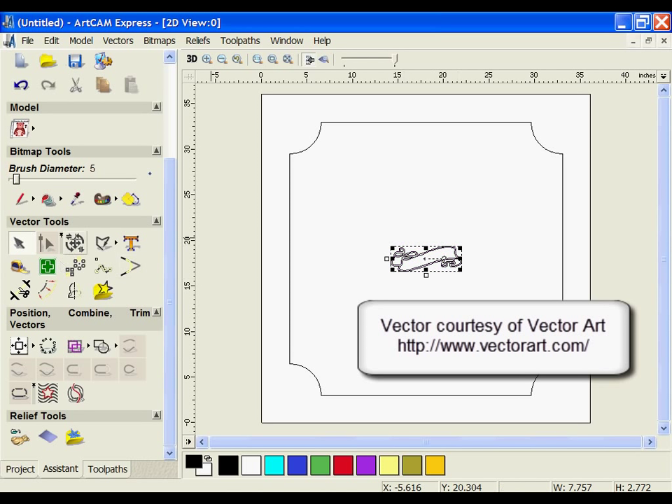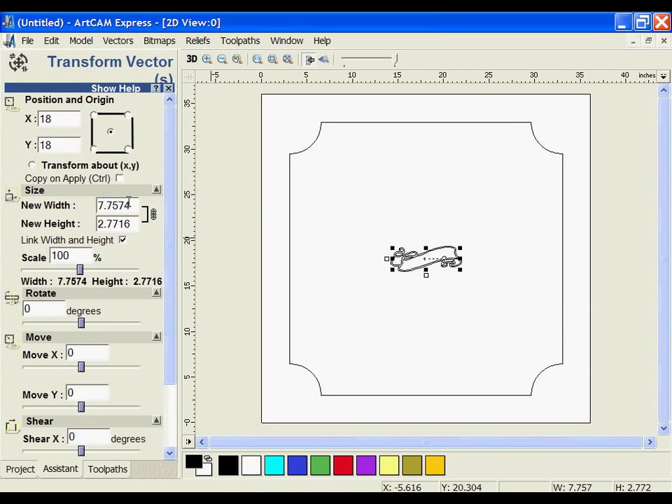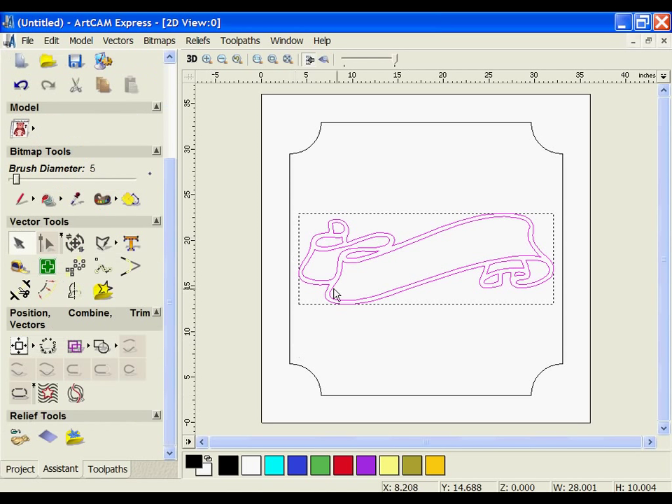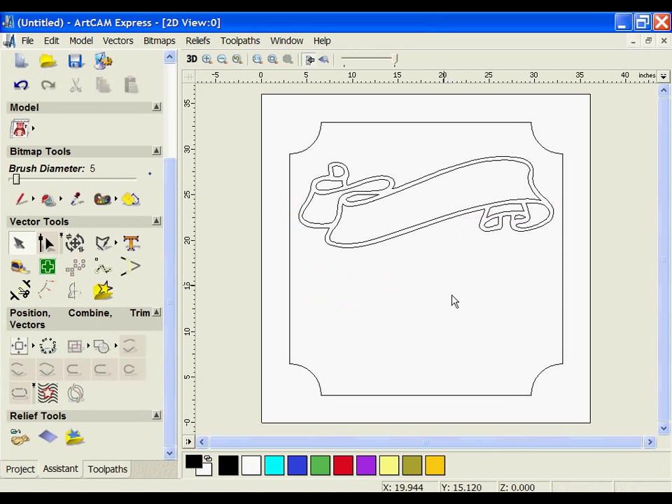I'm going to make it a little bit larger. I'm going to use my transform tools and change the width of this vector to 28, then go ahead and apply and close. I'm then going to hold the Alt key and move it up to position it at the top of the sign.